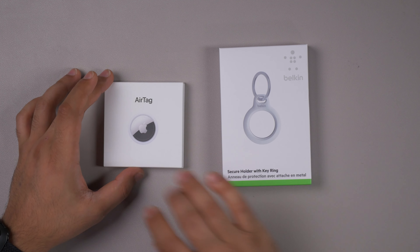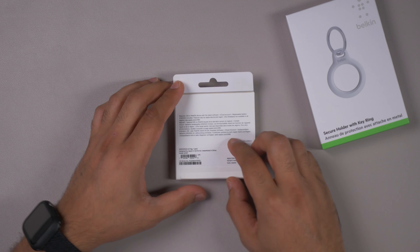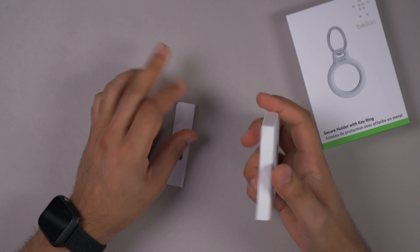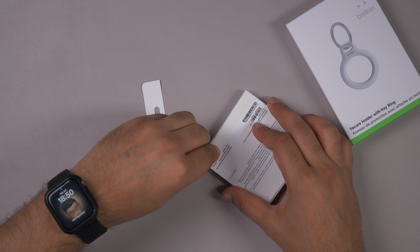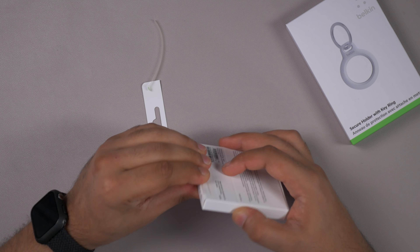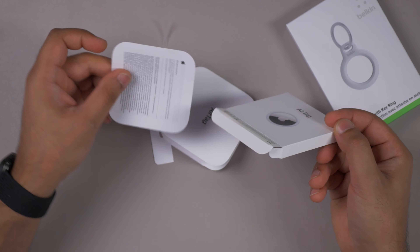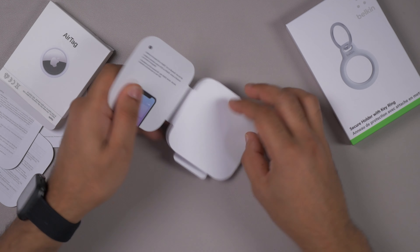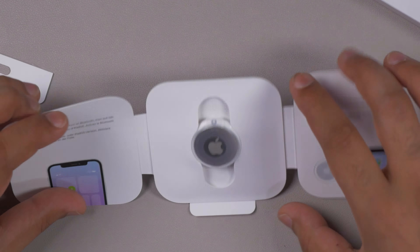Here we have the AirTag and the Belkin case, so let's open up the AirTag. There's probably not a nice way of doing this — let's just rip into it. Oh, there's a little green tab! I should have watched a few videos before doing this but I'm just too excited. There's some material regarding the AirTag inside, and it's a little bit bigger than I thought it was going to be, but still pretty small.